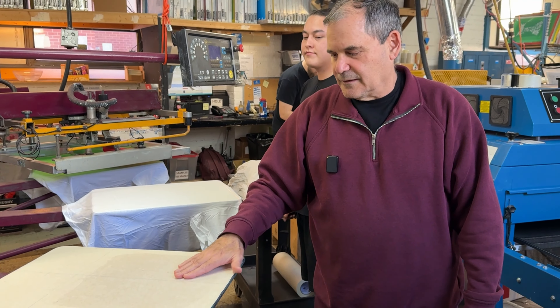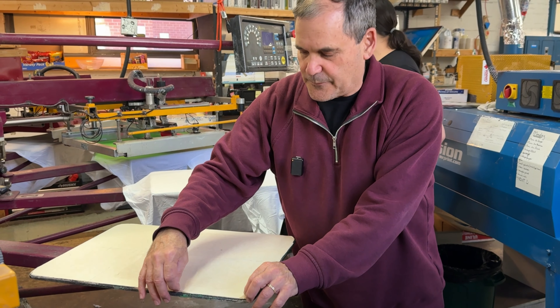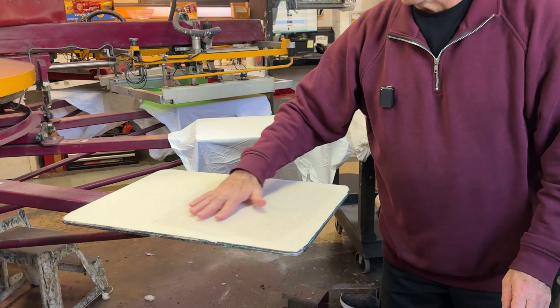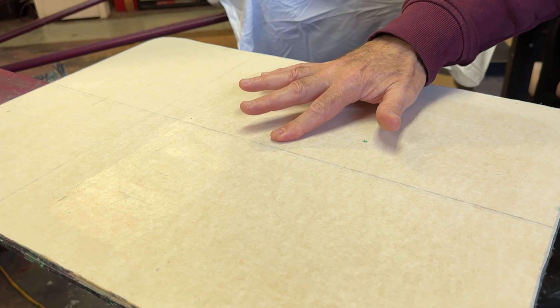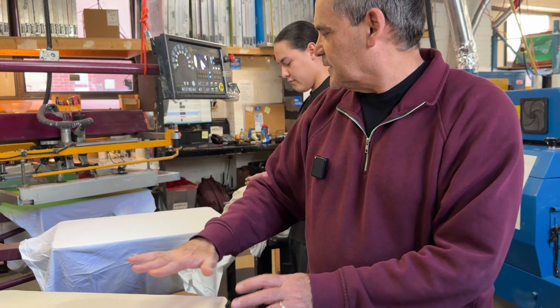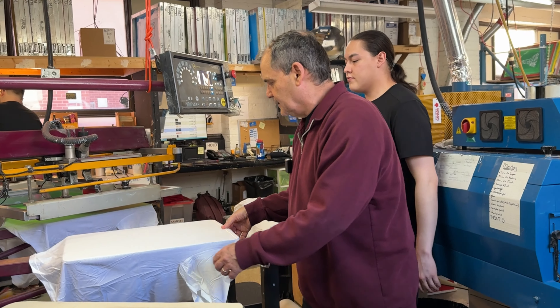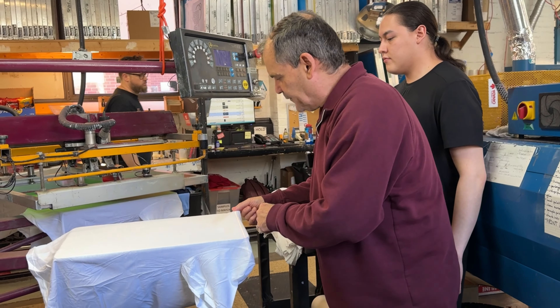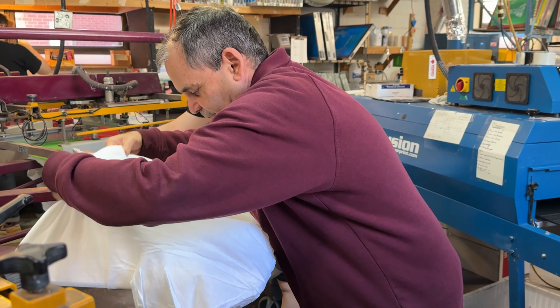Before we begin, we actually put a fresh piece of sticky paper and on top of it we spread some glue, so it's slightly glued. Think of it as a giant post-it note. Then once we put the shirt on, you can see how nice and glued it is. I can pick up here, but here it's getting sticky — I'm lifting to unglue.